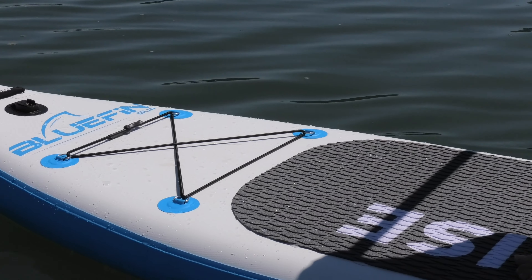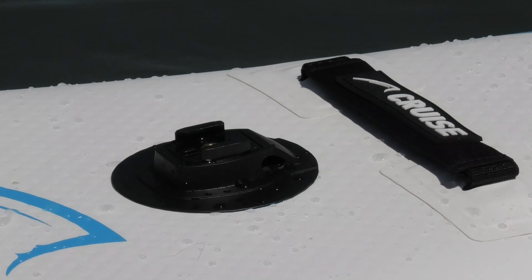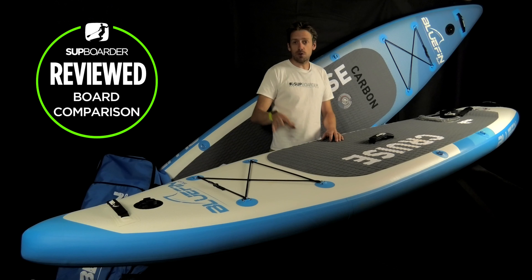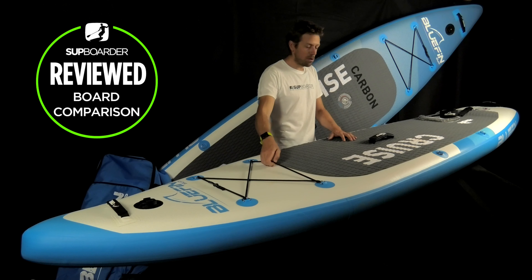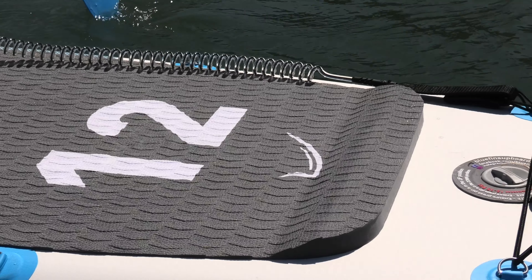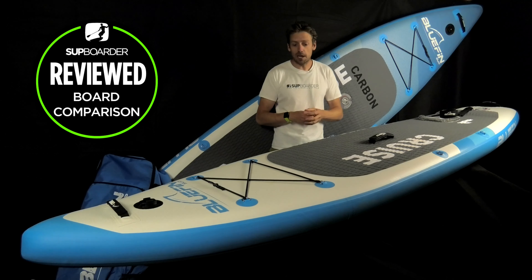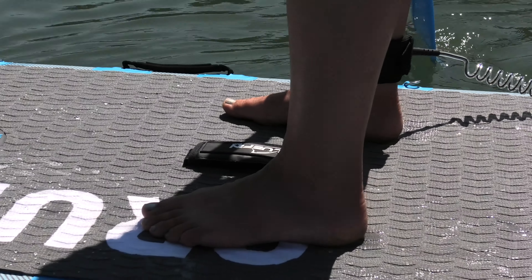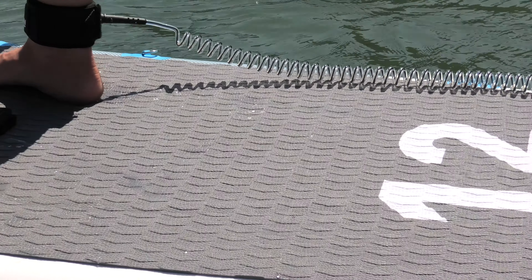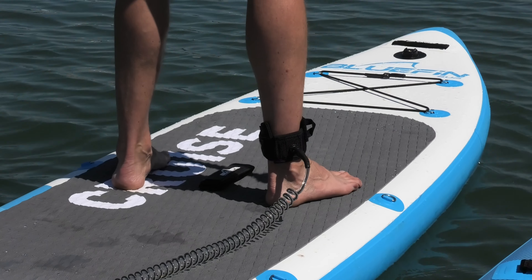Let's talk about the fittings and features on both boards. Both have action camera mounts up front — they take a GoPro or a RAM mount fitting — which is always a nice feature. Both boards have heavy-duty bungee systems at the nose, and the 12 foot version also has bungees at the back so you can carry more load. The deck pad is a crocodile-skin EVA diamond-grip pad — very thick, very comfortable, and offering a large amount of grip; it's probably one of the grippiest deck pads we've used.